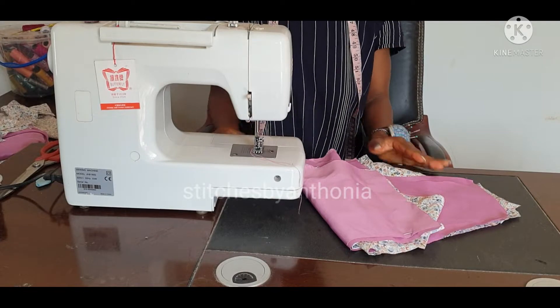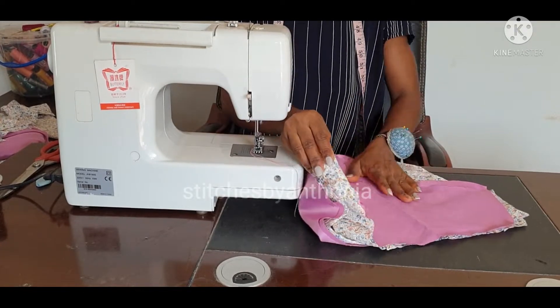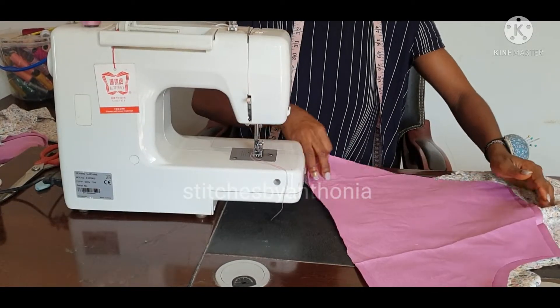Welcome to the sewing part of this VAP dress. So now this is our dress — we start joining them together, the lining and the fabric.